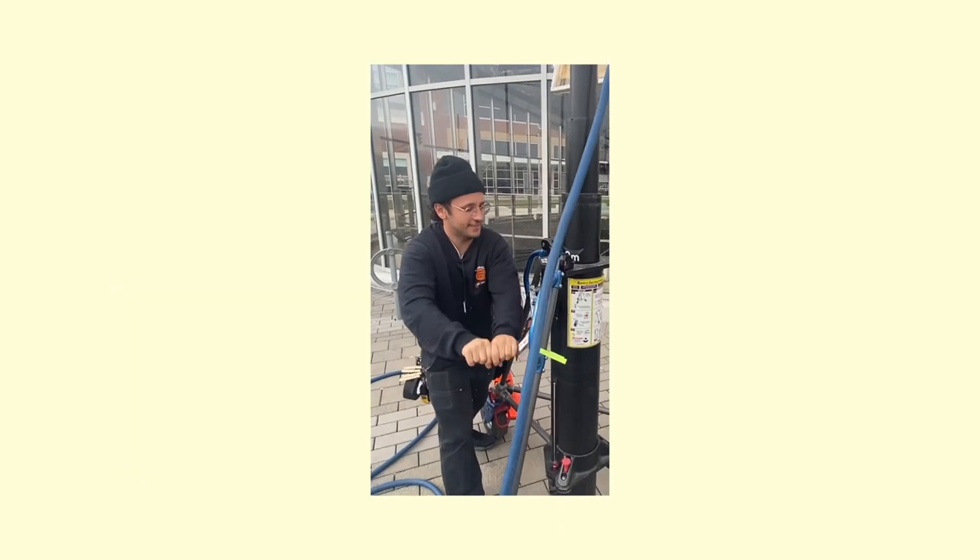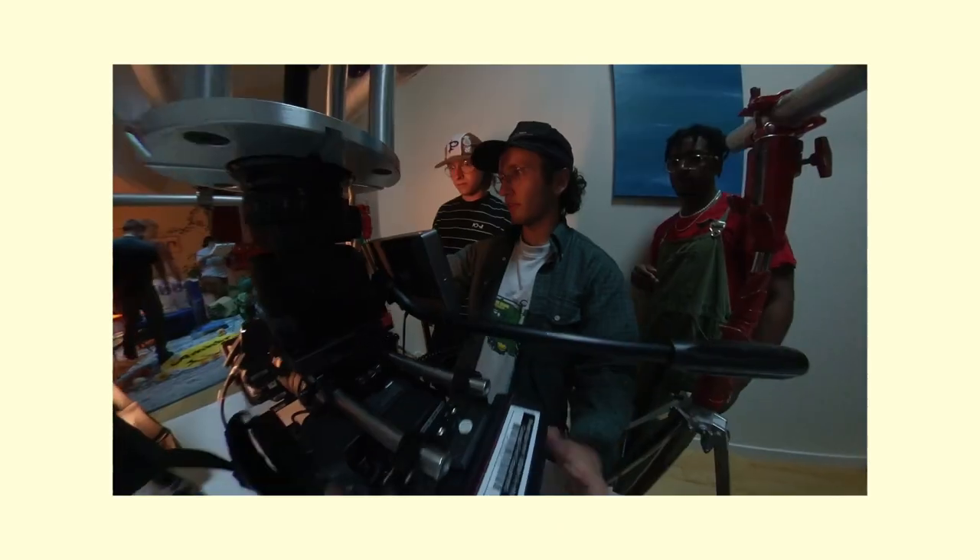Before we jump into this video, I just want to share quickly who I am and what this channel is about. My name is Matt Attia and the whole point of this channel is to document my journey and progression as a DP and filmmaker. I work in the lighting department on commercial film sets and am currently transitioning my career into cinematography. So if this sounds like something you'd enjoy, then consider subscribing.